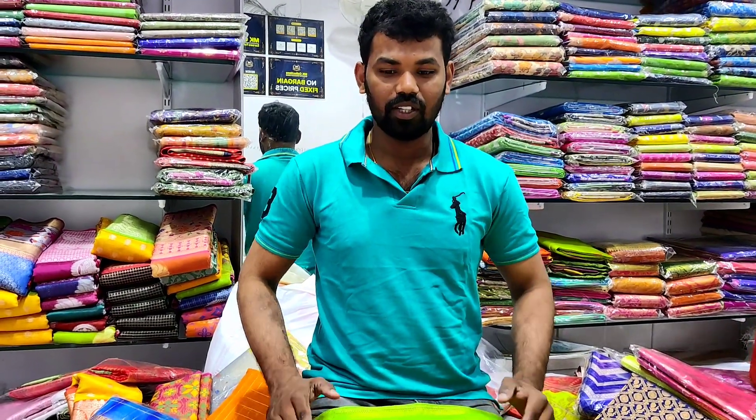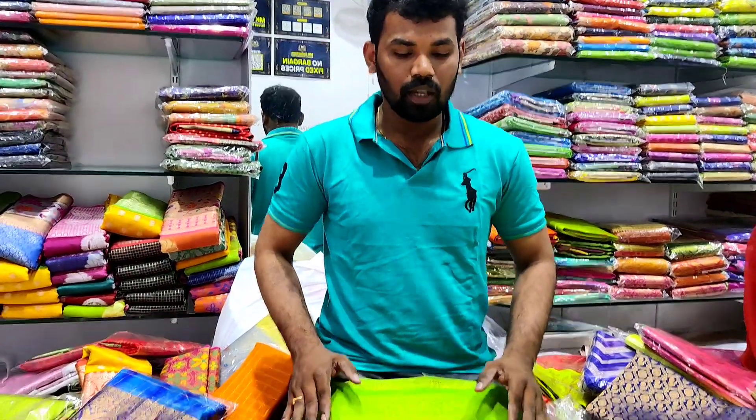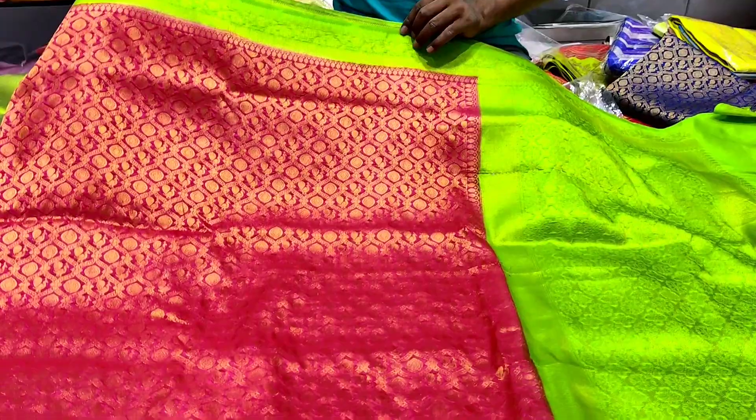This is a Sankranti festival. We have a variety in the festival. First, I have a soft silk model. This model is made of soft silk.